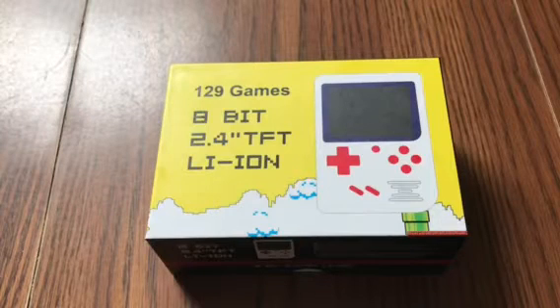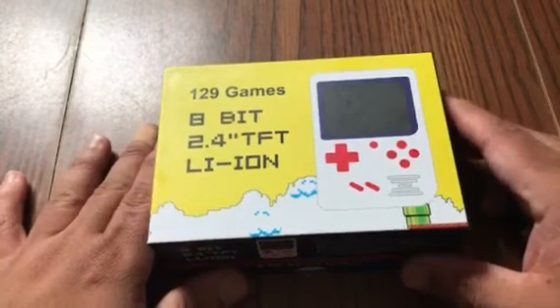Hey everyone, it's Adrian and welcome back today. I have for you a review on an 8-bit 2.4 TFT Li-Ion handheld console. Please sit back and relax and enjoy the video. If you're new to the channel, subscribe, hit that notification bell, like my videos, share my videos. It comes with 129 pre-installed games.